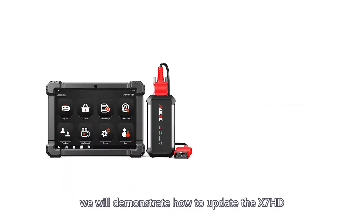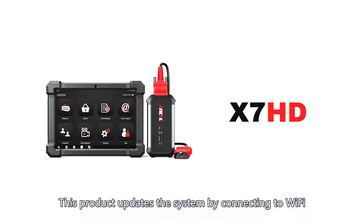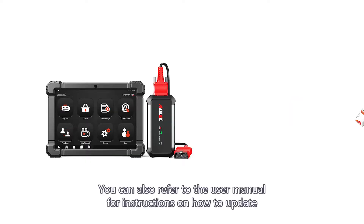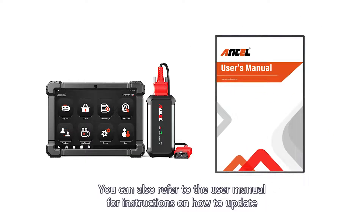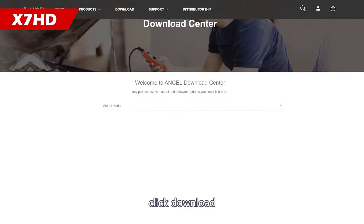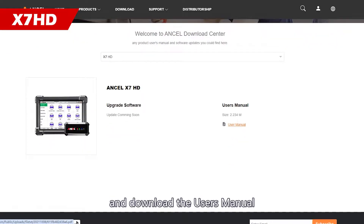Next, we will demonstrate how to update the X7HD. This product updates the system by connecting to Wi-Fi and then using the update option. You can also refer to the user manual for instructions. Go to the official website, click Download, select X7HD, and download the user manual.